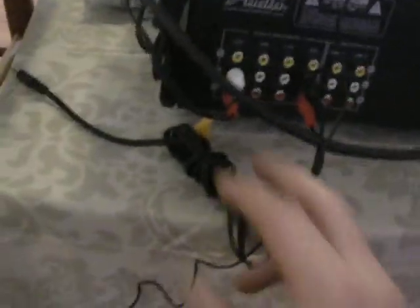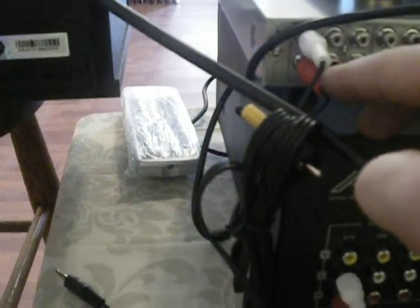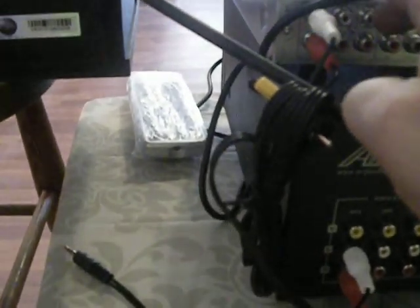You'll notice the amplifier. I have the player hooked in into the DVD. It doesn't matter where you hook it up, but I just put it right here — red and white. And then I have the red and white into the back of the player all the way over to the left.